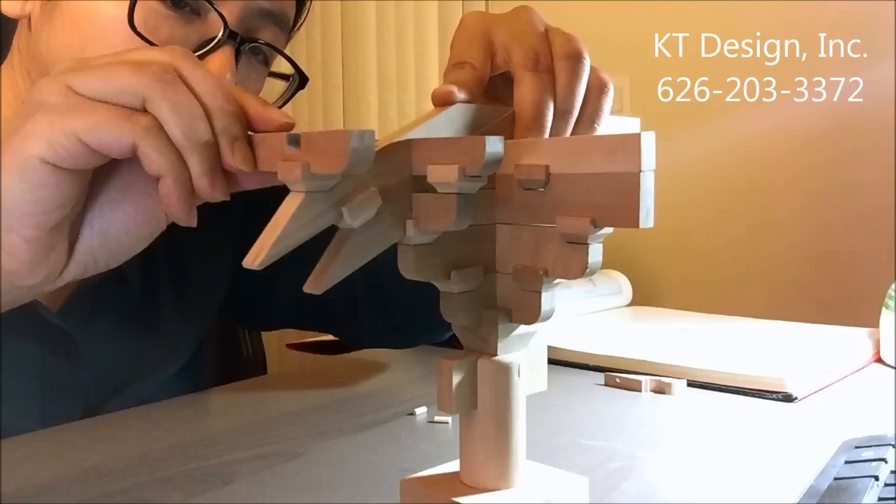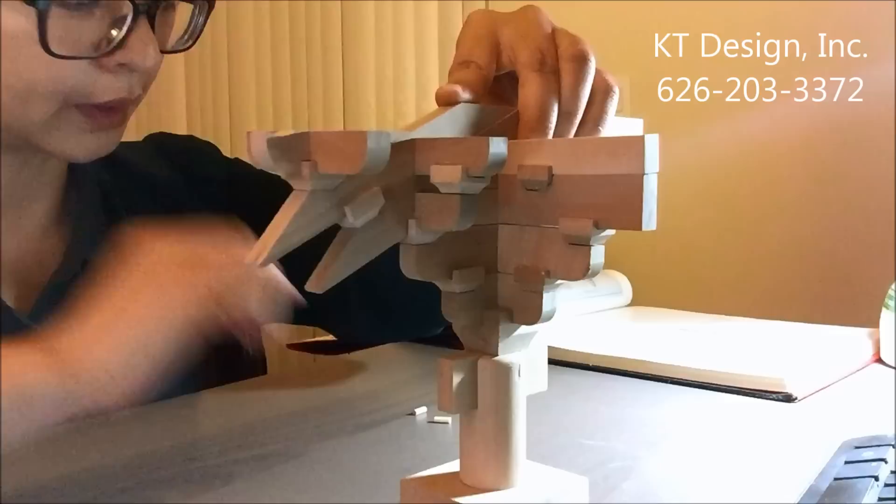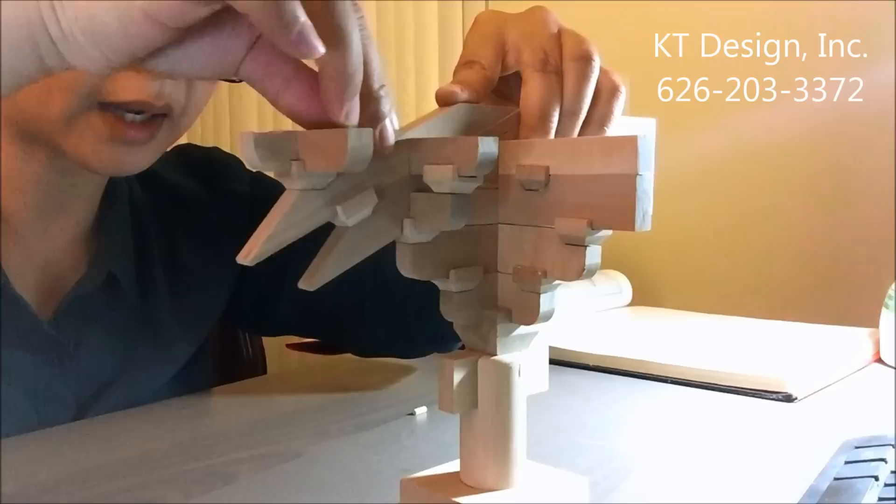One more member to fit in. Let me use the tiny pin to hold them tightly.